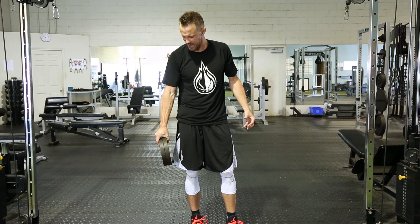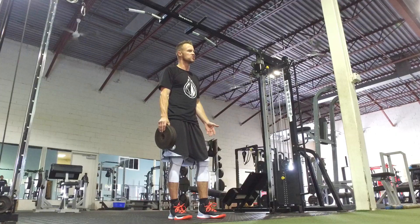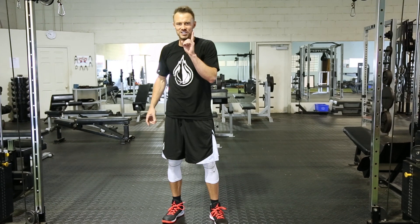You can see my forearm is fully engaged, my hands fully engaged, working on a tremendous amount of grip strength. After maybe 30 to 40 seconds, you'll feel the point at which the plates are going to drop. Make sure you do not drop them on your feet — simply lower them to the ground, or you can even do this seated.